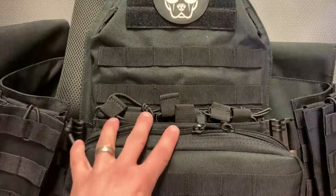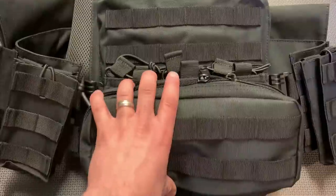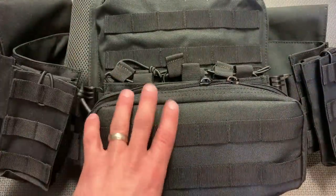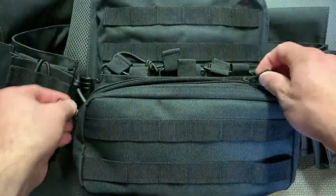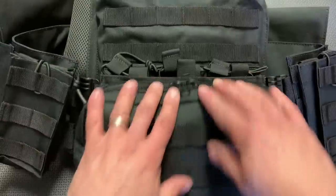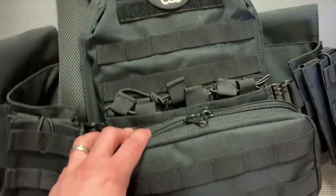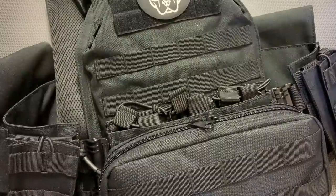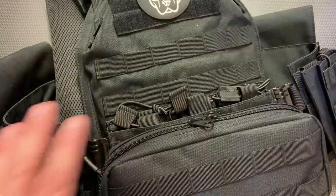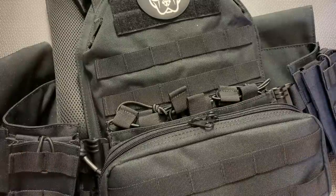In a nutshell, I absolutely love this setup. For $410, you get this incredibly versatile carrier with the admin pouch on the front and plates that stop pretty much anything you can throw at them. The admin pouch alone goes for about $20 separately, so it's great that all these pouches are included. All information, links, and codes will be in the description below. Thanks for watching, and thanks to GuardDog Armor for sending this over — I can definitely recommend it.